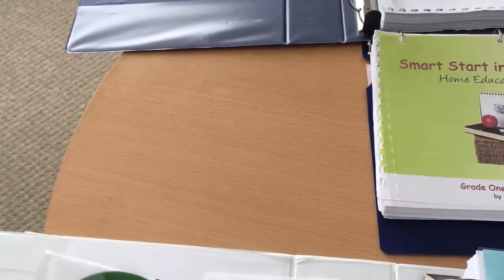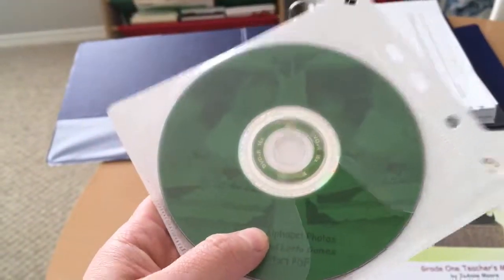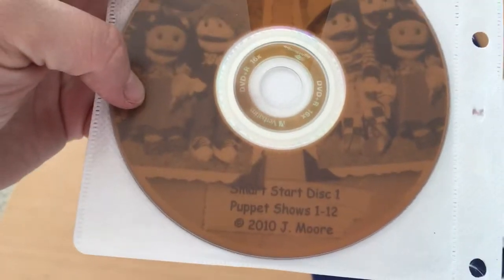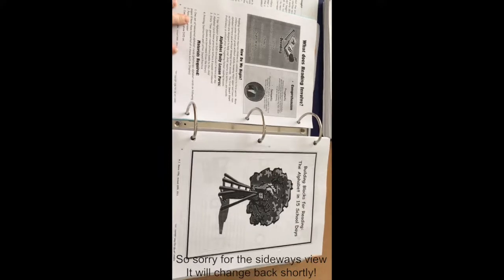I'll show some pictures in a minute. There's the I Spy alphabet photos, which you use in the beginning of grade one, and then there are a number of CDs with the puppet shows on them. We're looking at the grade one right now.